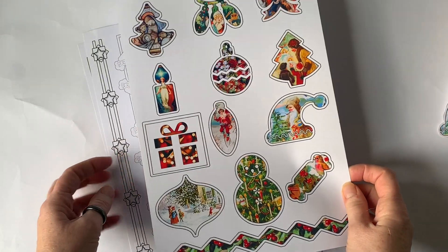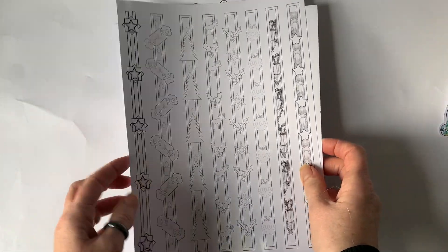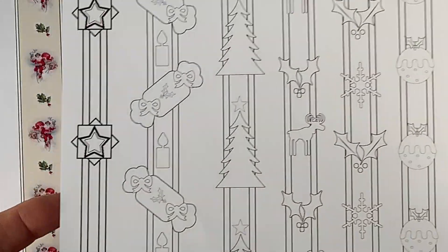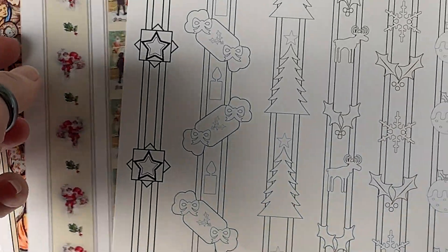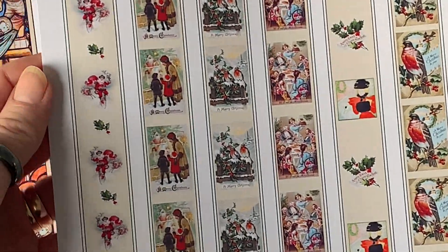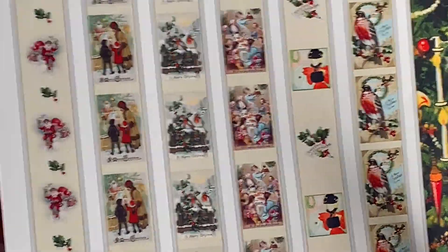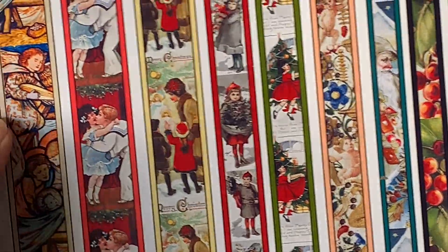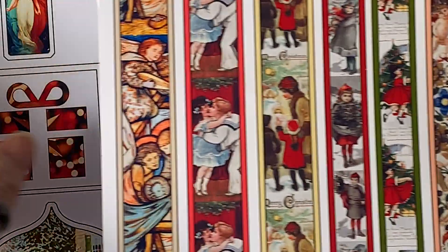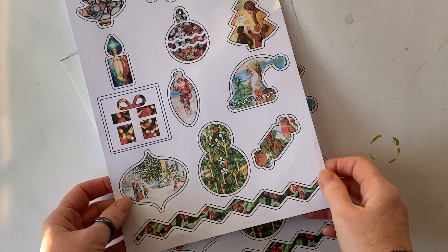If you have a Silhouette Cameo machine or possibly a Cricut machine — both electronic cutters — you could use these Christmas designs in your cutting machine, if you know what you're doing. For people that don't have those machines, you can cut them out by hand, and in a moment I'm going to show you an easy way to do that.